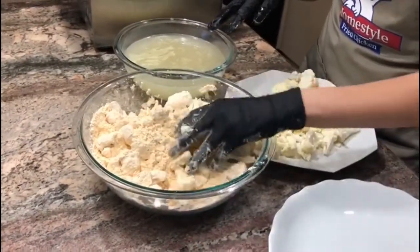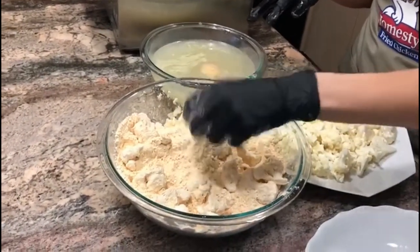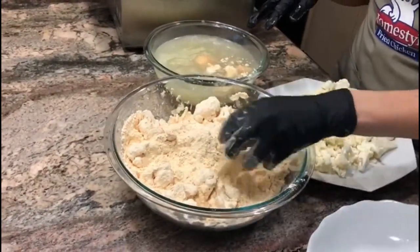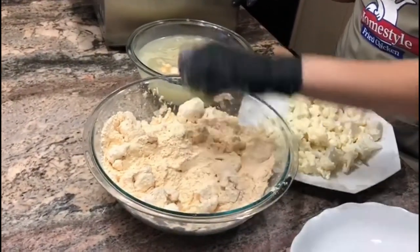Now that we have all of that coated, we're going to place the cauliflower into the Homestyle batter dip solution. You can do a bunch at a time — a handful at a time — and you want to go ahead and just shake the excess off.